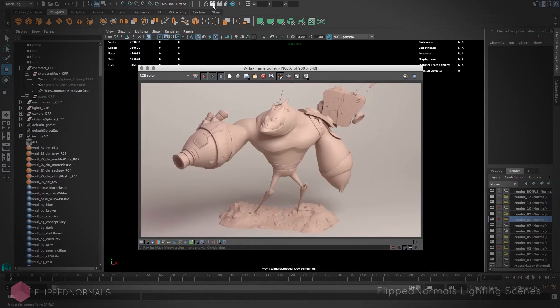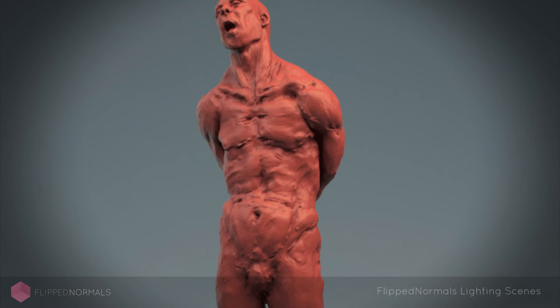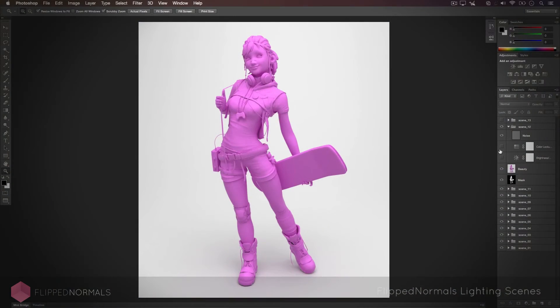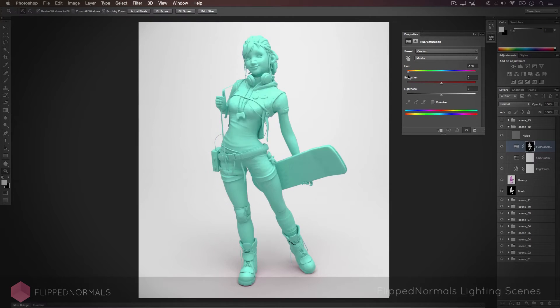We're also including a Photoshop scene to help you push your images and renders to the next level by using simple color grading techniques such as hue, saturation, brightness, and contrast to just make the image pop. One of the cool things about the setup is that there's a mask included with everything, so you don't actually have to re-render stuff if you want different colors. Just apply the mask, play with the hue saturation sliders, and you have a completely different render within a few seconds.